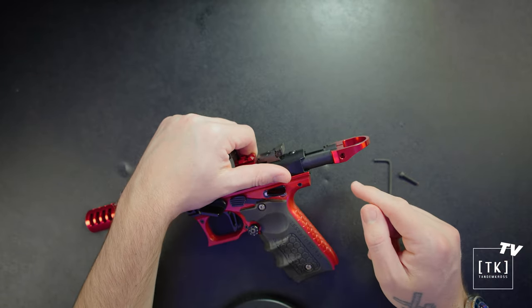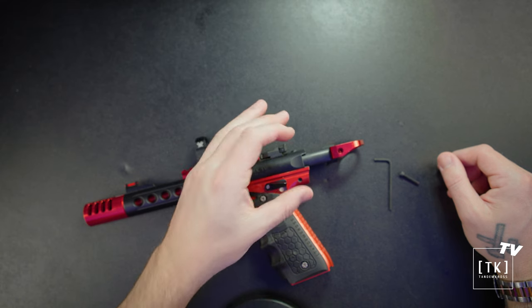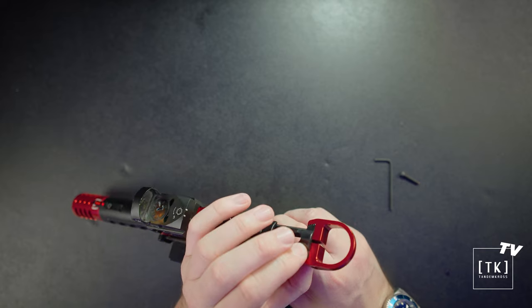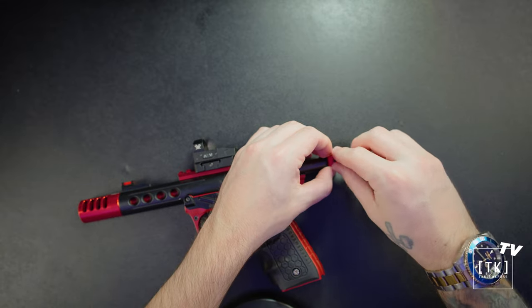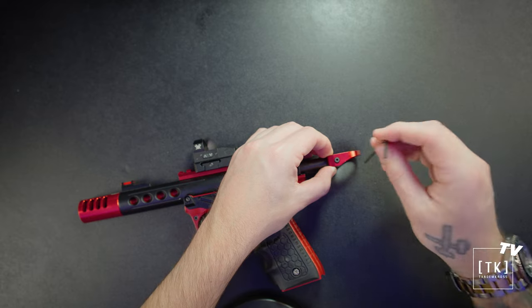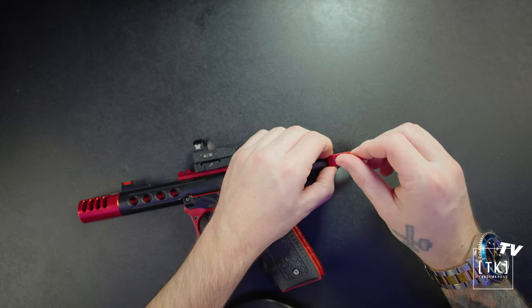Once you've got it on the pistol, make sure the curved side is on the bottom. One thing I like to do with my free hand is grab one side of the Halo and pinch the Halo and the serrations on the bolt just so I know they're level. Then go ahead and take your cap screw — you can use Loctite for this if you'd like — and take your allen key and tighten it down, but not too much. You do not want to over-tighten this.